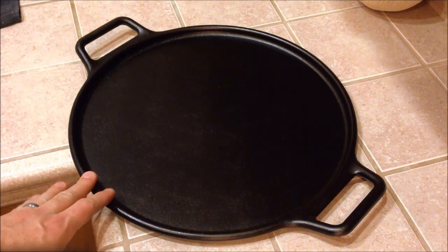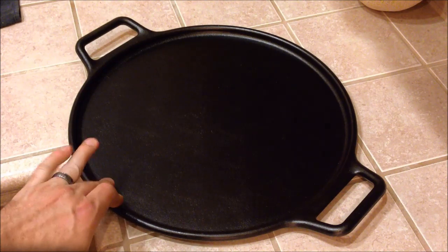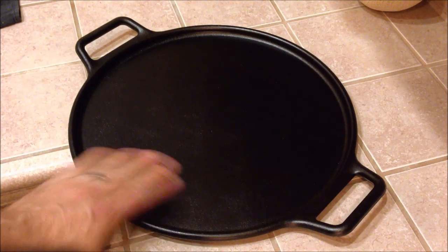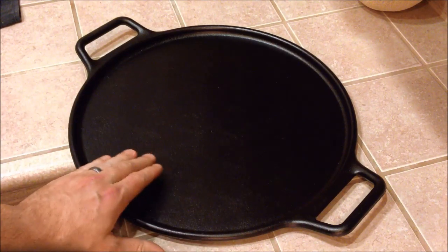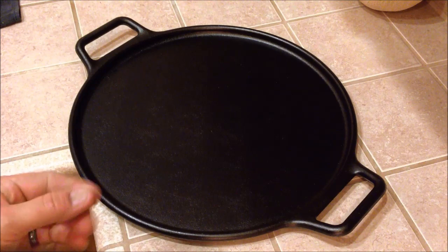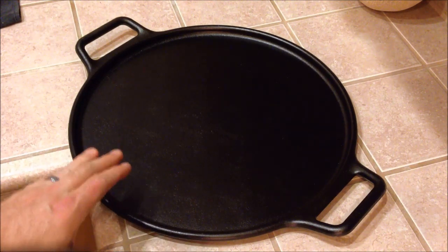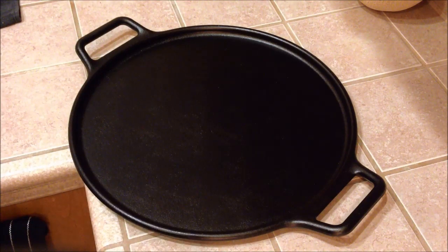The first thing we want to do is heat our oven up to 450 degrees and stick the pan in there while the oven is heating up, letting it heat up with nothing on it. Then we're going to pull it out, wipe some bacon grease on it, spread our dough out, put it back in, and let the dough get nice and crisp. We're going to bake the dough beforehand just a little bit.